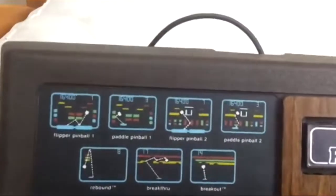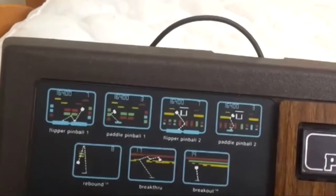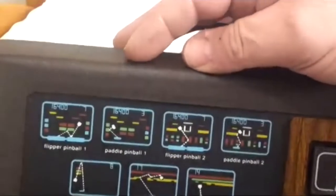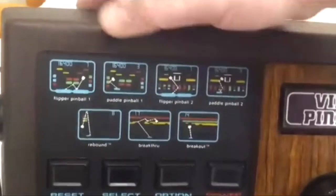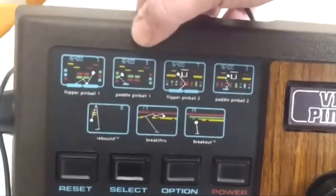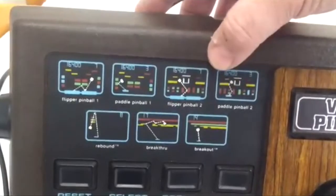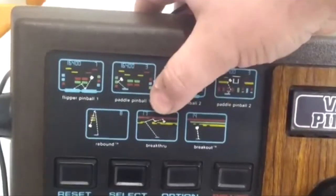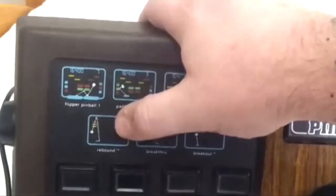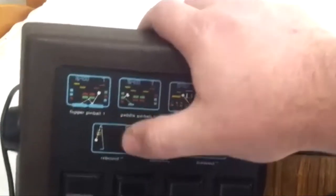On the top left you've got the little pictograms of each one of the games. It's really just three games in different variations, plus an extra basketball game. You've got two versions of pinball, and each one of those has either a flipper or a paddle version. Down here you have Breakout and Breakthrough, which is nothing more than Breakout without the middle bar. And then there's a game called Rebound — it's kind of like a weird basketball-breakout kind of game, and I'll explain more about that once we get into the gameplay.